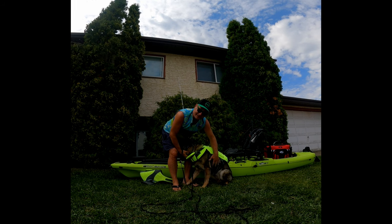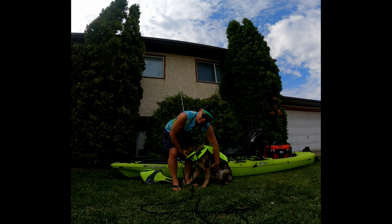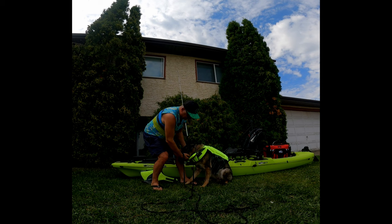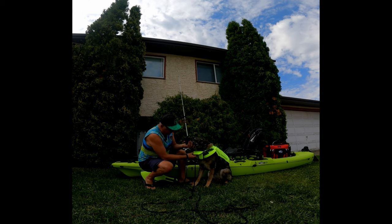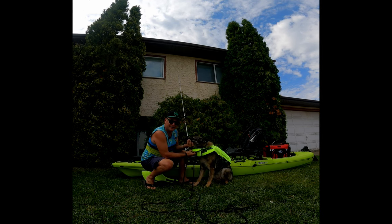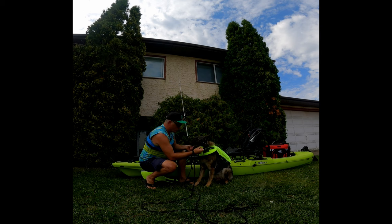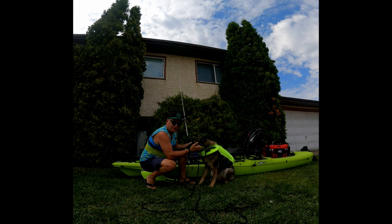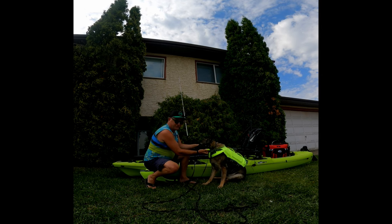On top of that, we have velcro on the bottom that overlaps each other. So I have the velcro, I have the heavy buckle, and then to top it off, they give you this pad here where the dog rests right in the pad. So when they're in the water, this pad right here keeps the dog's face out of the water. That's genius.